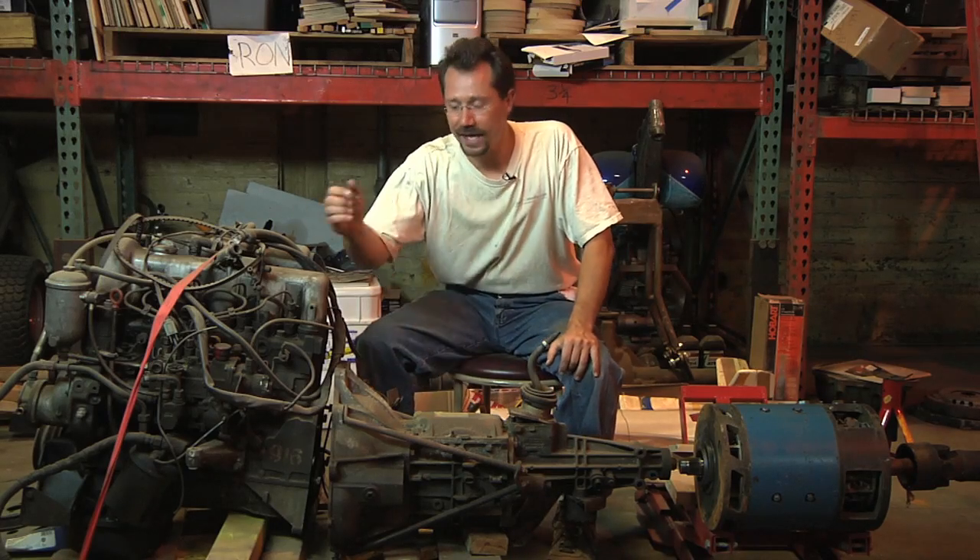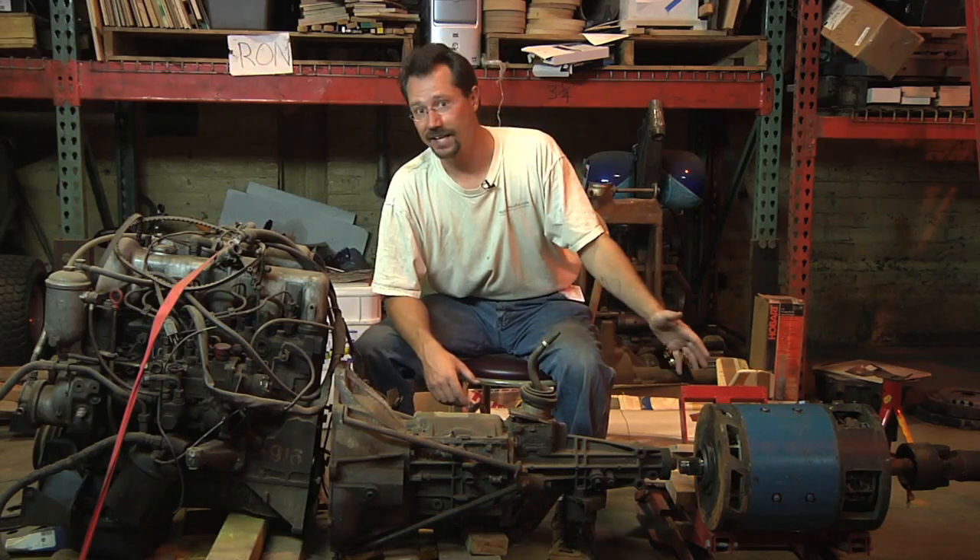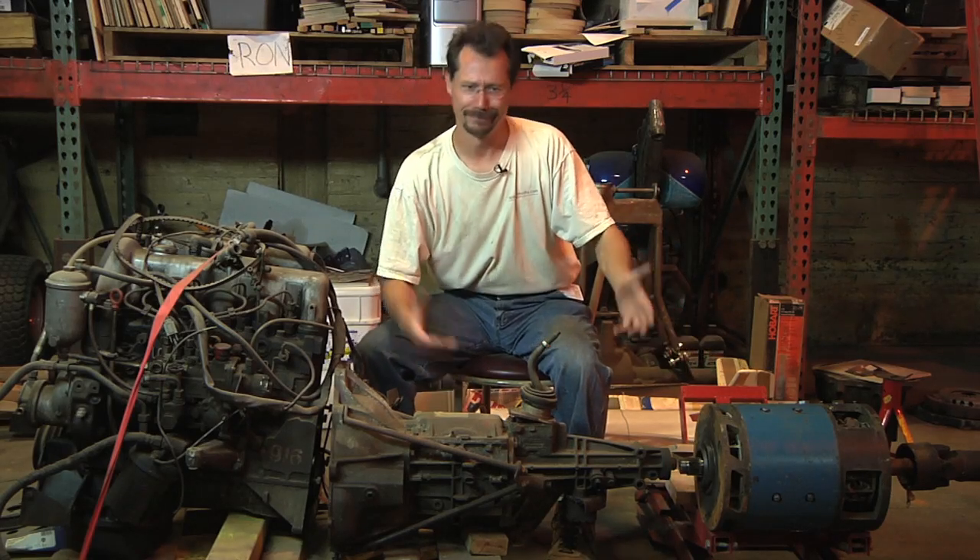The only downside I've heard to engines like this is they don't have great acceleration, but if you have an electric turbocharger built right in, so what?